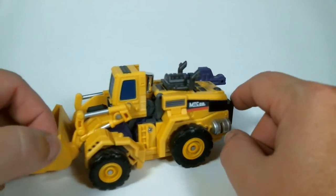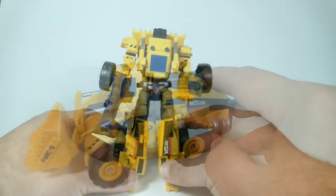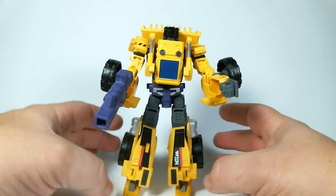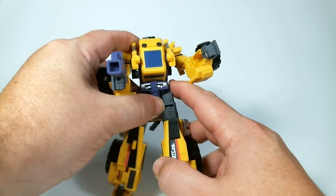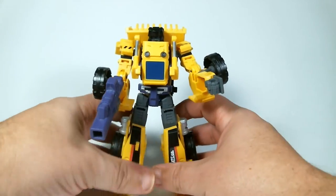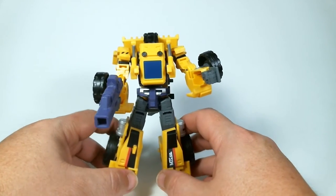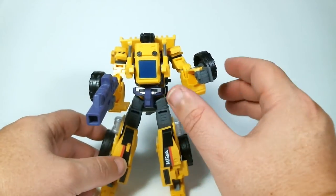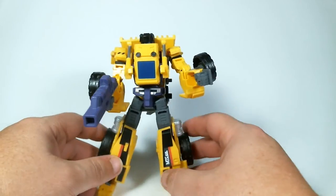I'm not going to do the transformation on camera, but here he is in robot mode. Really decent robot mode — I like how everything folds out. The reason I didn't do the transformation on camera is it's a rather lengthy transformation, and I want to keep these videos as short as possible. I really like how this is in G2 colors, and it looks really nice. One of the things I like is that the arms' wheels rotate around for transformation, which is pretty cool.